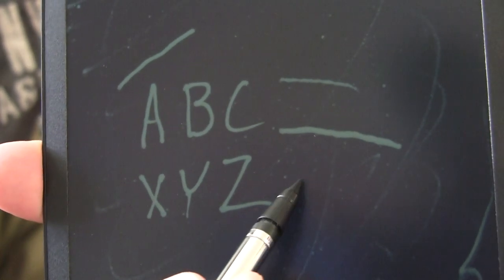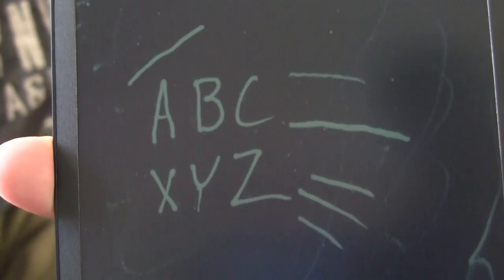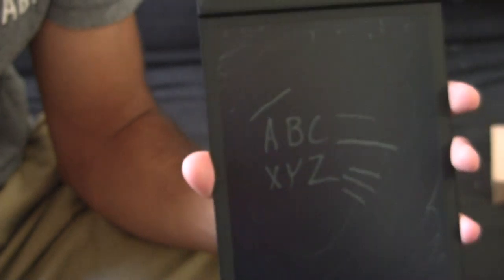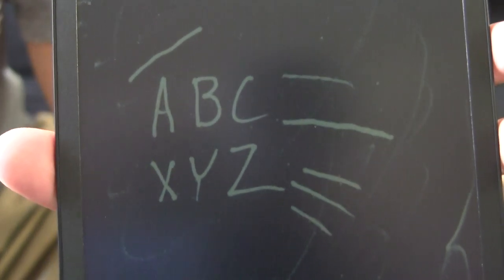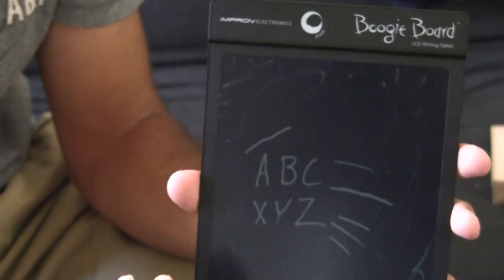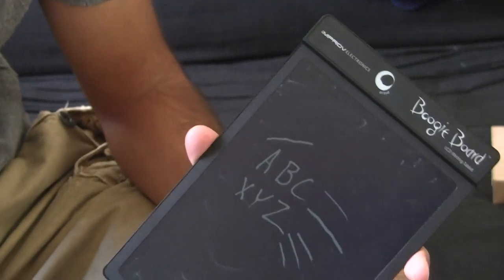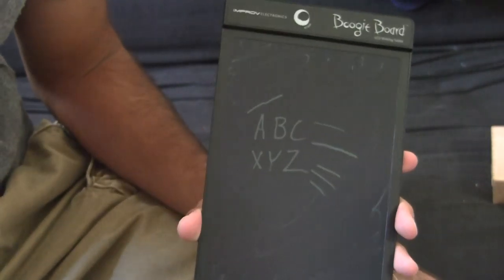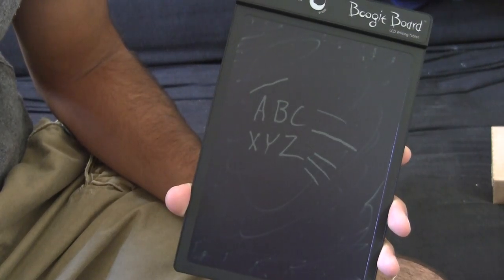I'm a heavy writer myself so I usually write pretty thickly. As far as readability, it's nice and clear — you get good contrast. It's a little different than having white paper and dark lettering, but the dark surface and light lettering shows up well. The device is not backlit, so it does require ambient light. You're going to need to read it just like normal pen and paper.